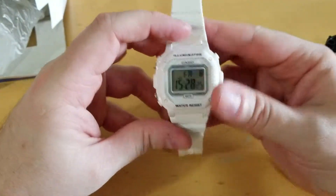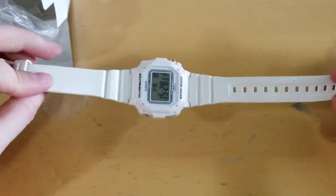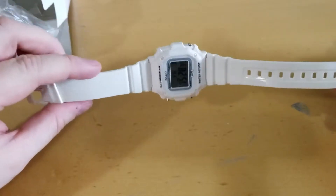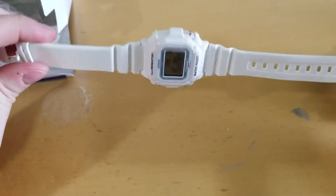It's definitely cool looking — I like the white. It's a unique look. I think it's more of a summertime watch. I could see wearing this in the summer, maybe with some white-rimmed sunglasses — I could see this matching that.